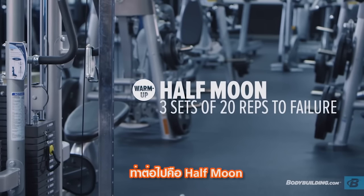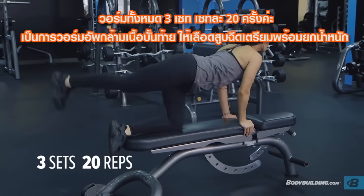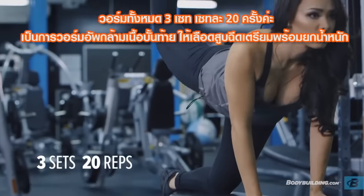The next exercise is half moons, three sets of 20. We're doing these as another warm-up exercise to really wake up the glutes and get that blood flow in there so that we're ready to lift.